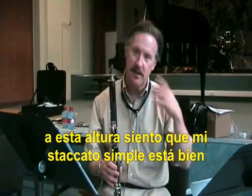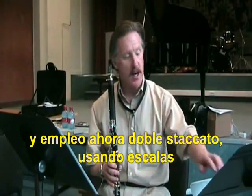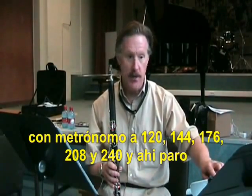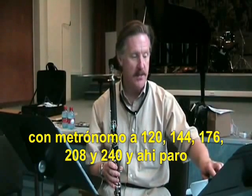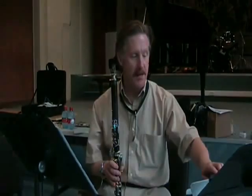At that point I feel like my single tonguing is pretty well warmed up and I start doing some double tonguing. For that I start doing scales, and I double tongue at 120, 144, 176, 208, 240 — and I stop there.